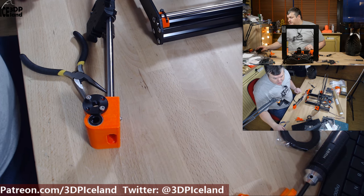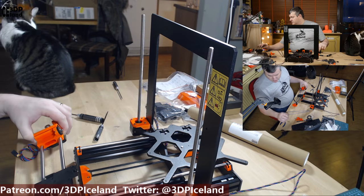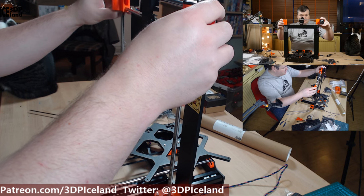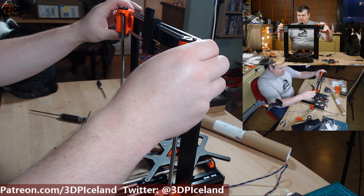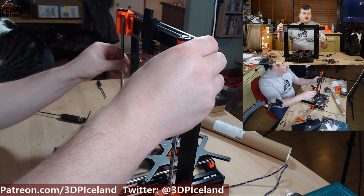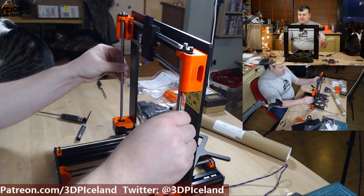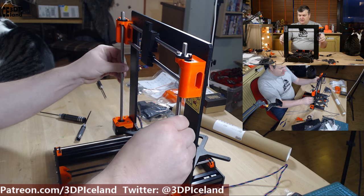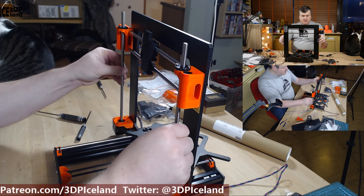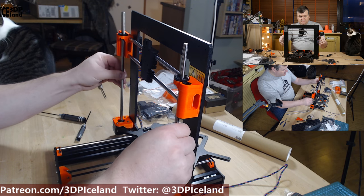Now the next step is to assemble the X-axis and the smooth rods. The next step is to insert the X-carriage on the motor. You have to be careful to align them properly and turn them at an equal speed so they will not be skewed too much. Don't use any force when placing those on.